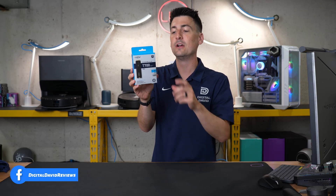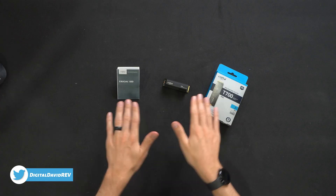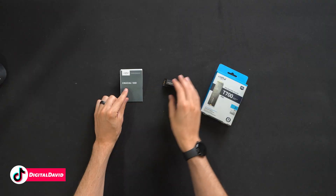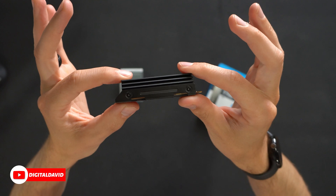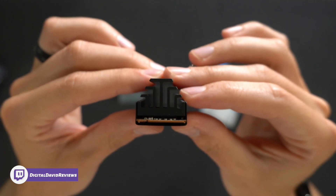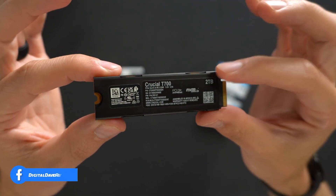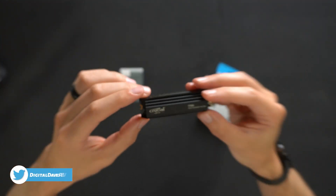We'll see if we can get anywhere close to that with our own testing. Let's go ahead and open it up to see what's inside. Here are all the contents. First up, we have product literature walking us through how to get started and contact support in multiple languages. Next, we have the drive itself and this looks awesome — very tall for this heatsink. They went the tall route here. Look at that up close; you can see all the way through. Pretty neat. And the very bottom has some product info — we have the two terabyte version.